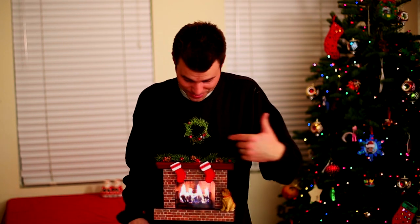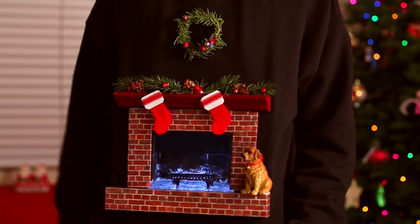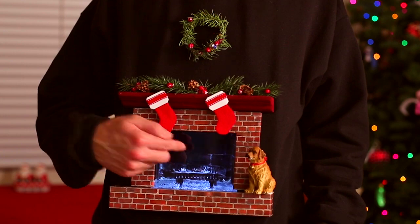This is the fireplace mantel Christmas sweater idea, which is basically just a pimped-out sweatshirt with a mobile device playing animation. Cut a hole in the sweatshirt, a little bit of duct tape, and you're done. You can even double-tap it and the flame will extinguish, then do it again to reignite the flame.